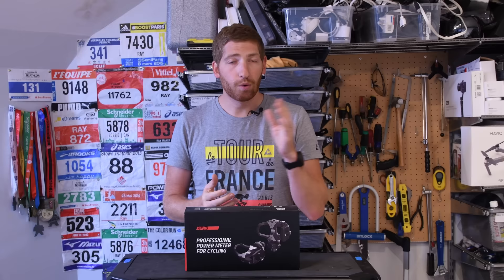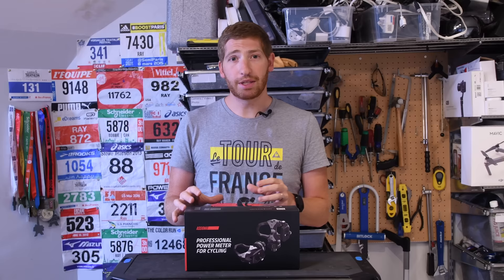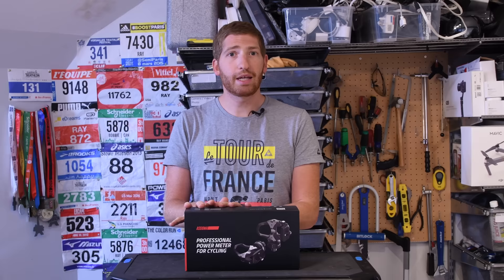So this is the Asioma — I'm probably butchering the name, but that's what they chose. There are two versions: the Uno, which is a left-side single-sided pedal solution, and the Duo, which is the dual-sided solution. The prices are really impressive. In US dollars, the Duo is $735 and the single pedal is $459 — that's unbelievable. A dual-sided solution that is theoretically accurate for $735 is awesome. Favero has a really good history of accuracy on these pedals, so I'm hoping that carries through.